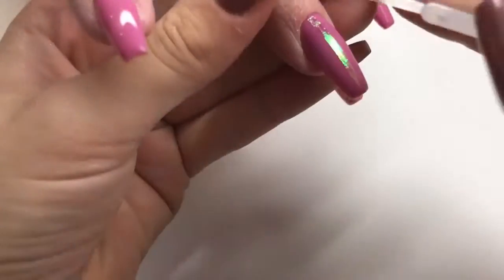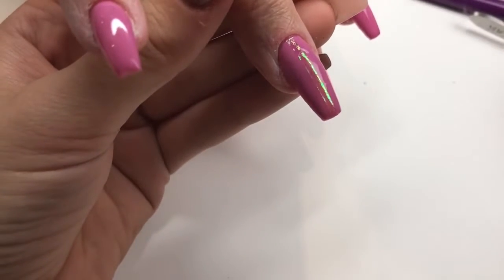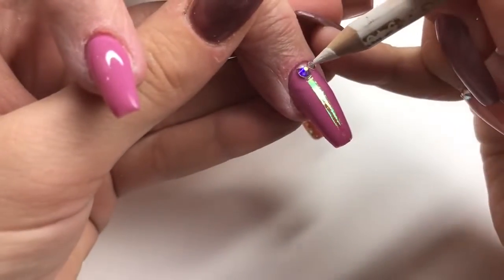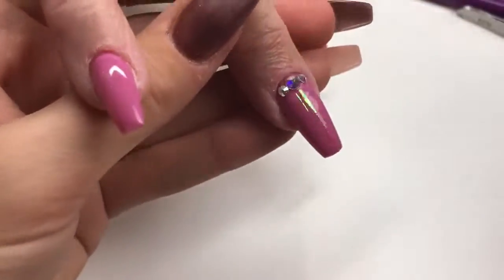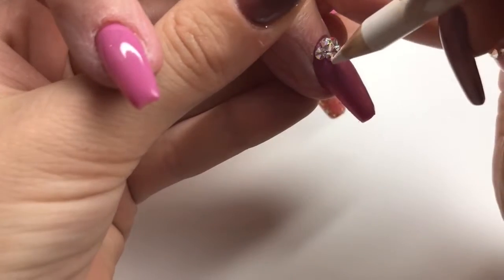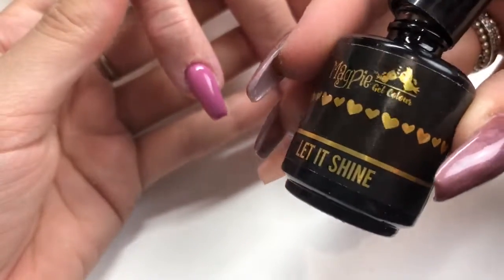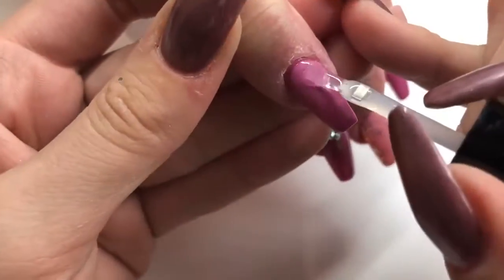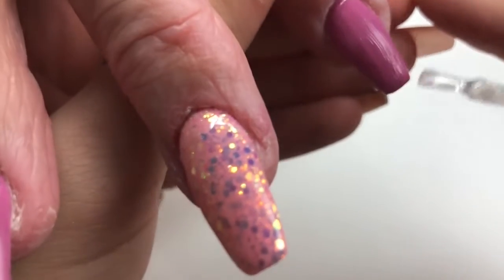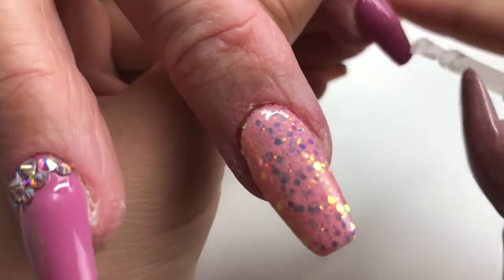Now going in with some Cupid Crystals — the AB ones — just creating a small cluster around that cuticle area. I start with a center crystal, a nice big one, and then go either side going down in sizes. I'm using Nao Nails nail glue — I find it's got really good hold, tried a lot of them, and it dries at the perfect quickness. Now going in and top coating those pink nails that don't have top coat on already, applying one layer and skipping that blinged out nail because we're waiting for the nail glue to dry.